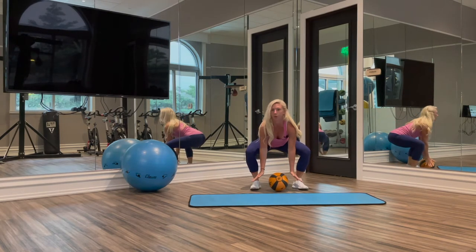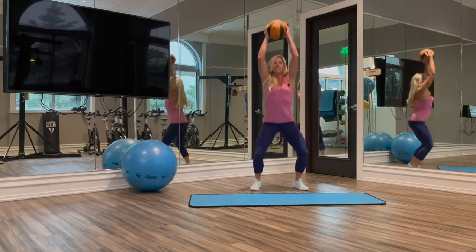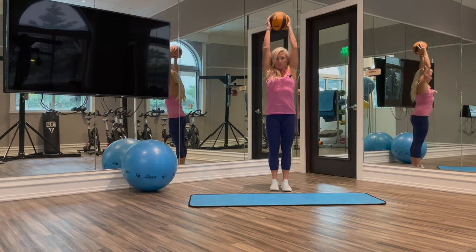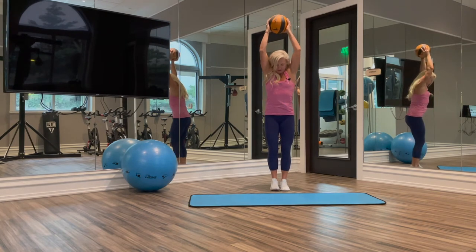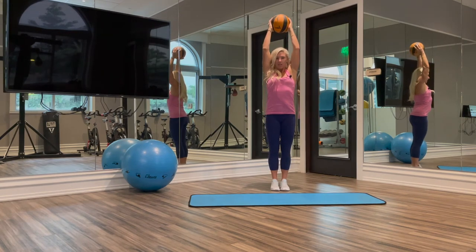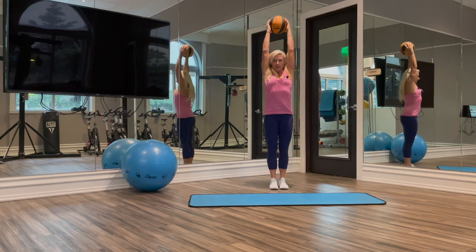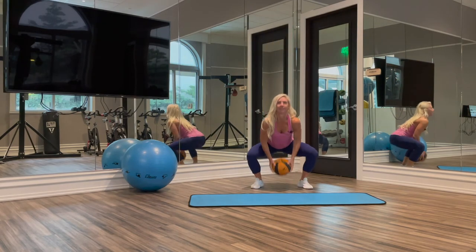Chest is going to be upright as we grab our object and we are going to bring that up overhead dynamically as we jump, so that way our feet are underneath our hips. Then we're going to jump out as we come down, jump in as we come up. Let's go.